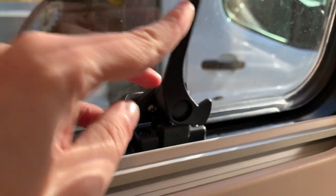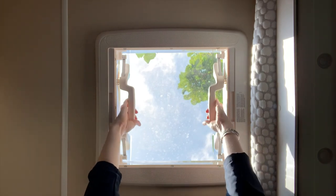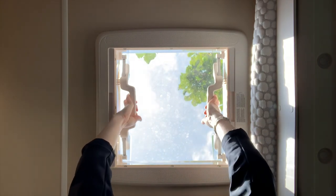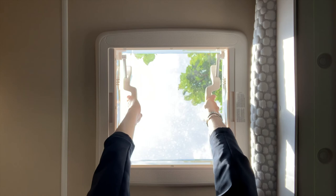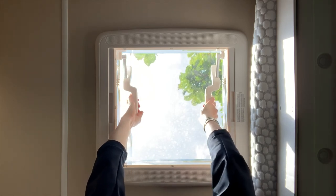To close the side loading door window, just push it back down until it clicks. To operate the roof hatch, put your hands on the grips, pull them inwards, and push up. Bringing it down is the reverse — pull inward and pull down.